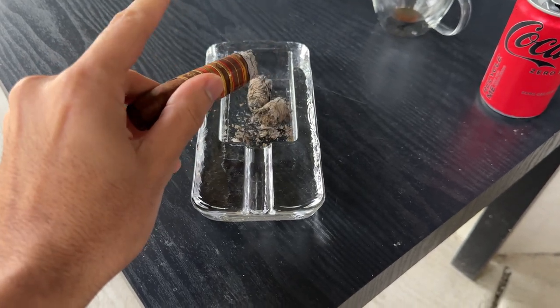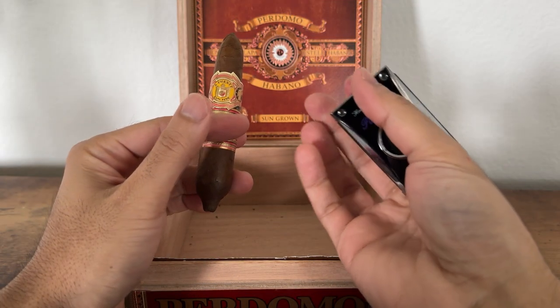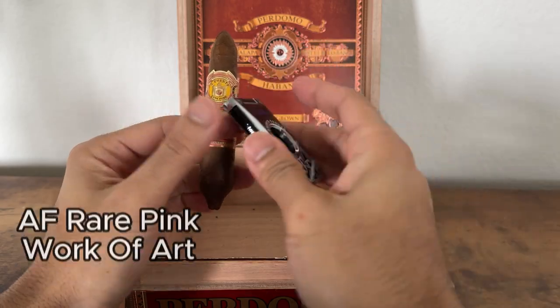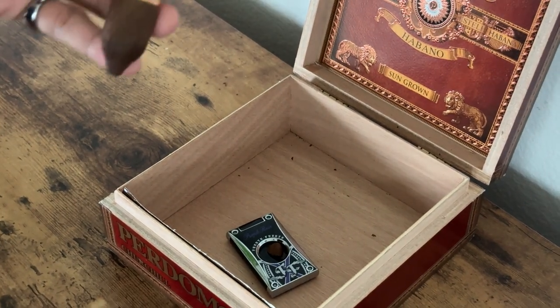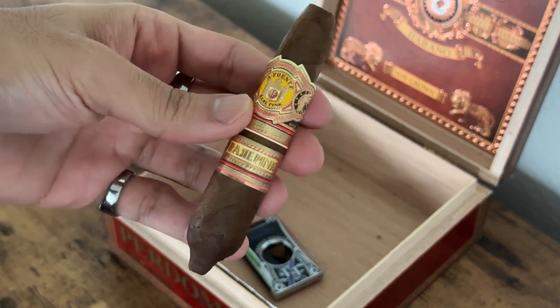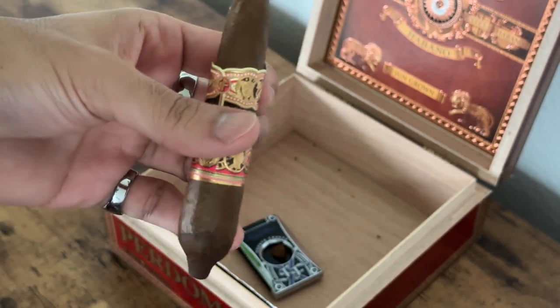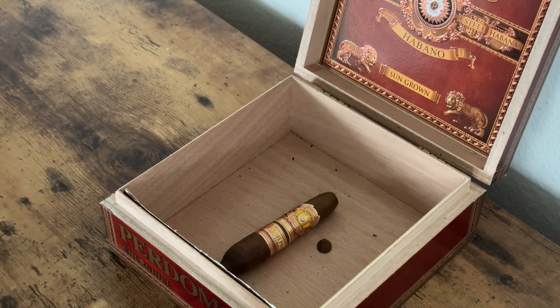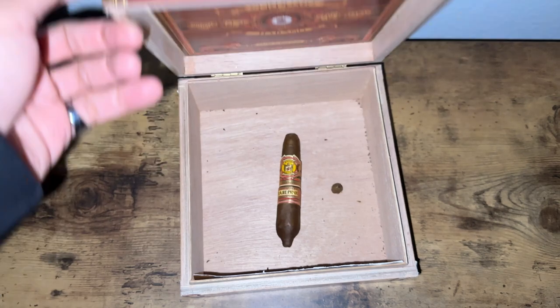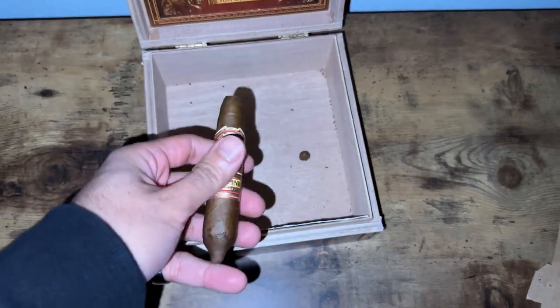Kicking things off with the Arturo Fuente Rare Pink in the Work of Art vitola. This one has got to make up for that Signature vitola I smoked the other week that ended up being a complete dud that I couldn't finish. So I wasn't taking any chances — I gave it a good dry box and left it in there for about a day and a half, ready to light it up and have a good smoke.